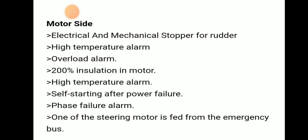These are the safeties provided for the steering gear from the motor side: electrical and mechanical stopper of rudder.